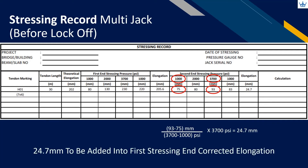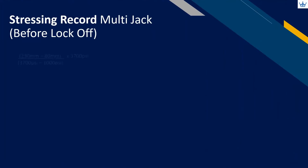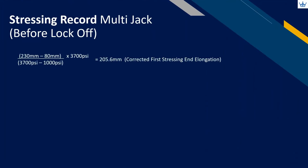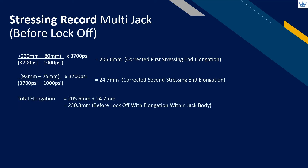From the first stressing end corrected elongation value, we will need to add the second stressing end elongation in order to get total elongation for that tendon. This is an example for the operator to calculate total elongation when the second stressing end recording starts from preliminary pressure. The total elongation is 230.3 millimeters.